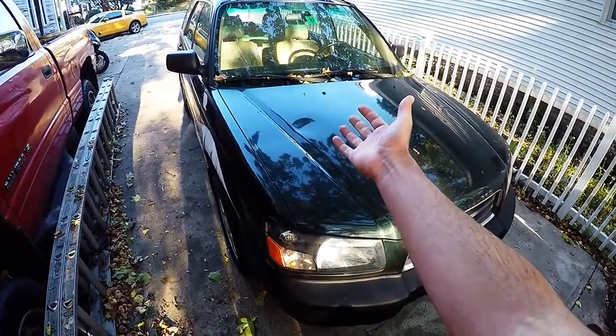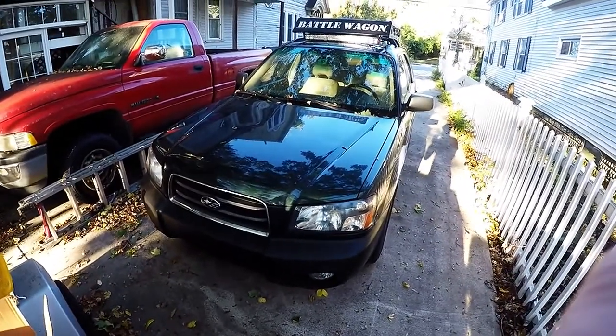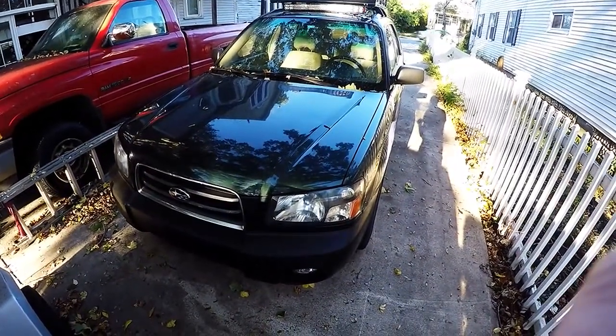Welcome back to another battle wagon adventure. I have got a nice box of battle wagon parts in and I'm going to try to install at least some of them.